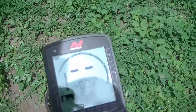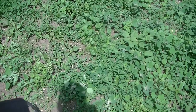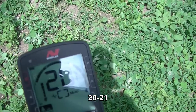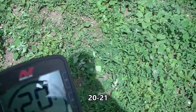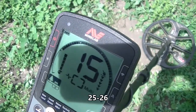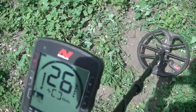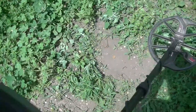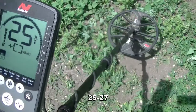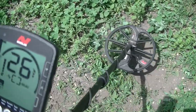We're in Park 2, as you can see on the machine. First we have a Zinc Lincoln — we're getting a 20 signal, usually about 20 to 21. Now going to a 1976 copper penny — 25, 26. Now we have a wheat penny. The copper rings right in there at 25, 26, sometimes hitting 27, but 25 to 27 usually.